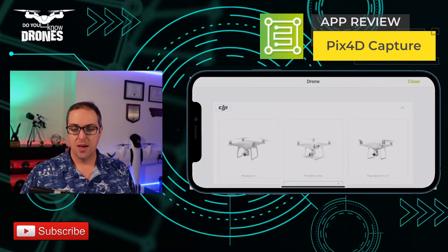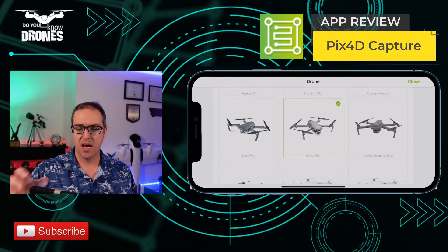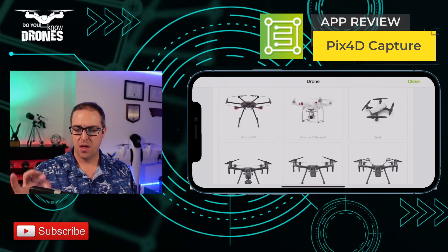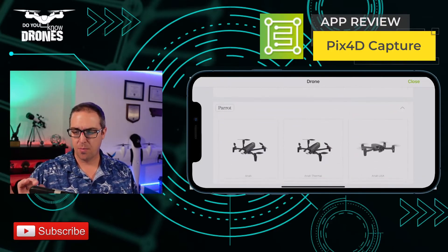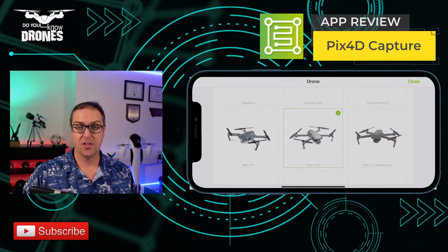Let's check out the settings. It's set up for most commercial DJI systems and also for Parrot systems, so I can select which one it is. In this case, I already have selected Mavic 2 Pro.